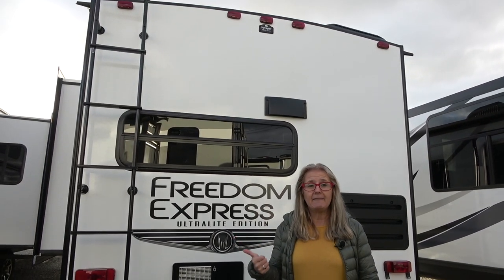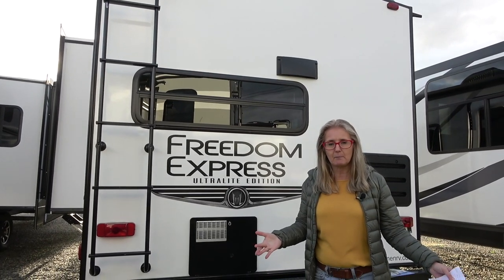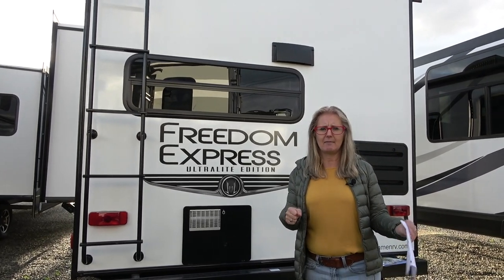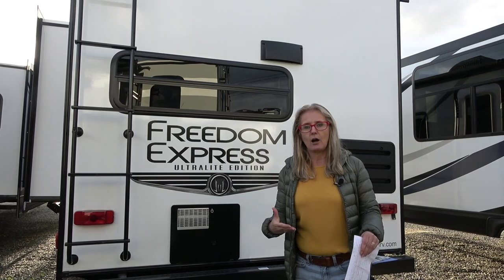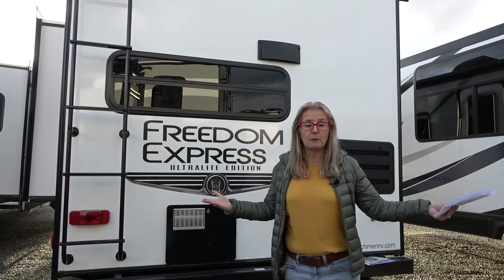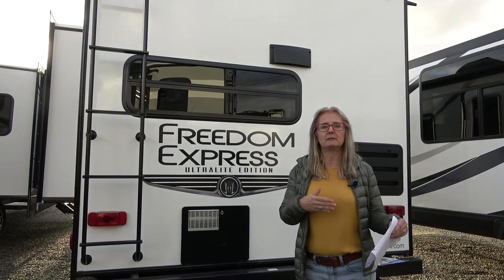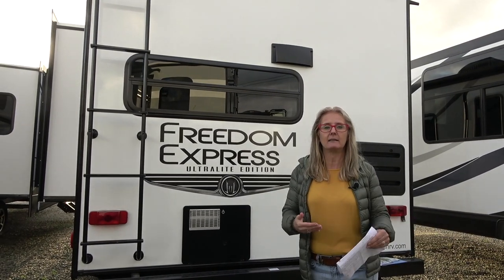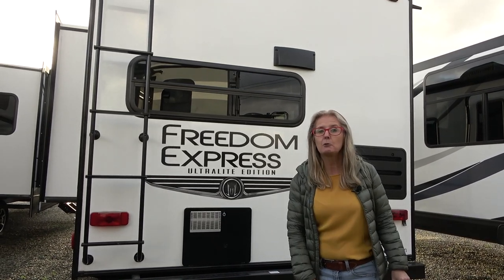Coachmen Freedom Express is what they call 100% green — all the materials at the plant are recycled and they don't send stuff to the landfill, which is pretty impressive. They also try to reduce chemical use, like using Asdell which doesn't have formaldehyde in it. They can't eliminate everything, but they're trying, and I give them kudos for that.